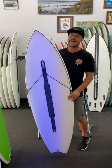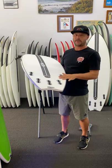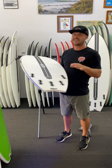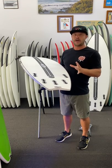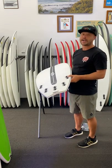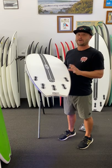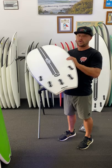I've been running it with the Reactors — reactor thruster to start with, and then I went on to the reactor quads. I found that with the quads it gives a little bit more drive, speed, and projection. I've also had a couple of mates running it with the Power Twins. I haven't tried them just yet, but the feedback I've had is that the Power Twins with the stabiliser is a great option.